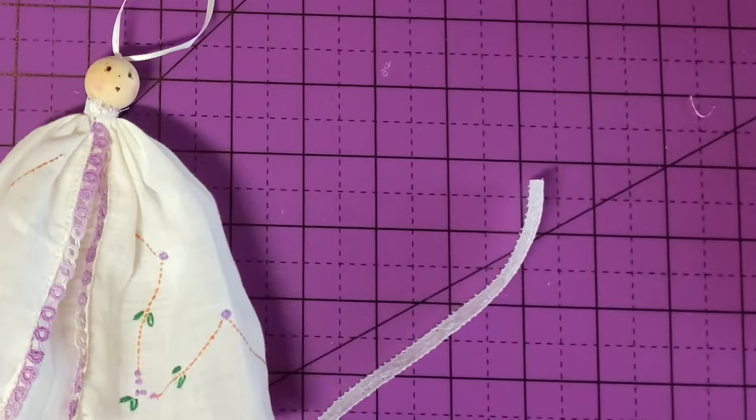And we're done — two angel Christmas ornaments made from one handkerchief! Thank you for watching. If you're enjoying my tutorials, please like, share, and subscribe.